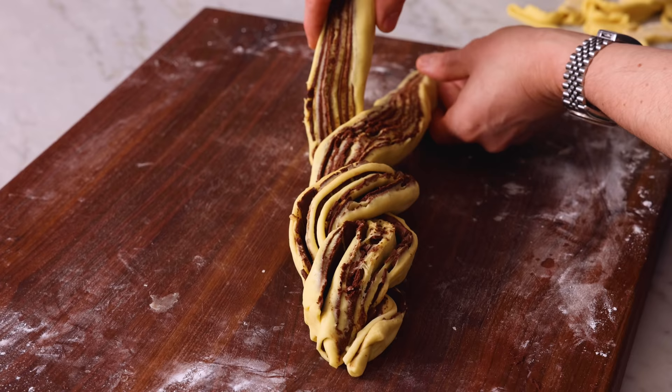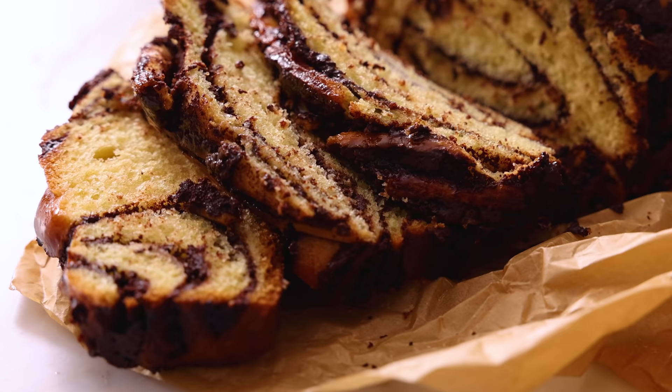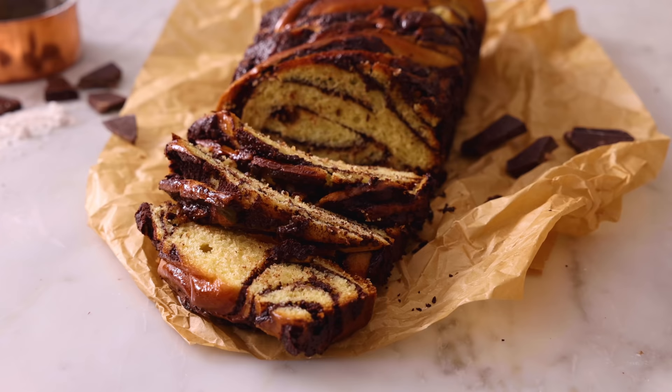If you ever wanted to make a babka at home but were a bit intimidated, then today's video is for you. And if you love this video, don't forget to hit that like button and subscribe. Hey, you're watching Preppy Kitchen, where I, John Cannell, teach you how to make delicious homemade dishes to share with your family and friends. This babka is gonna be everything, so let's get started.